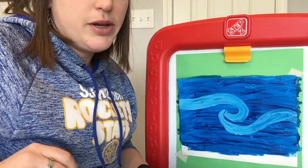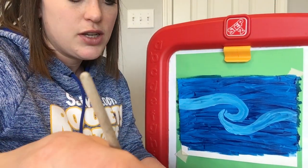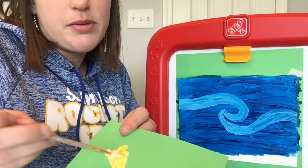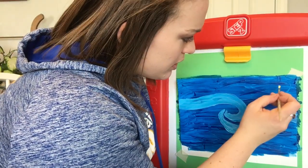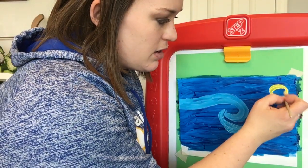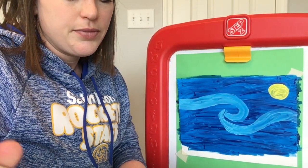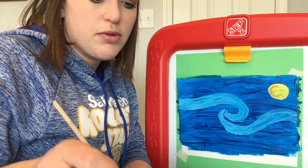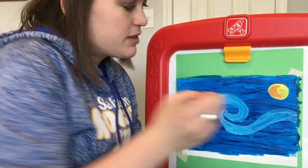While that dries a little bit, add some yellow for the moon — this whole painting takes place at night. Take yellow and add just a little bit of white into it; it makes it pop more on top of the blue. Make a circle for the moon. Then take your orange and inside that circle make a half-moon shape like the letter C and color it in. It's fine if the yellow mixes in with that too.